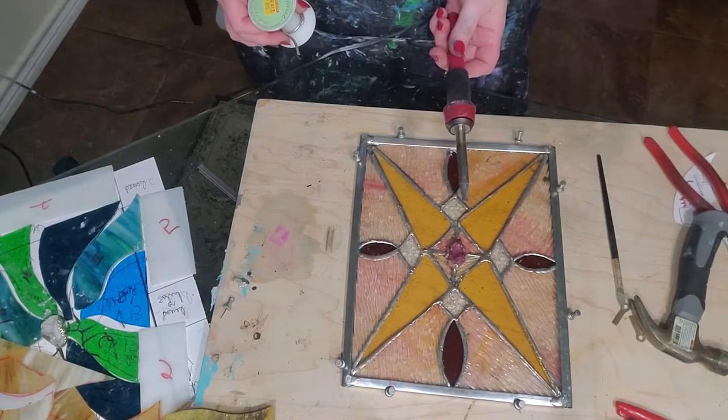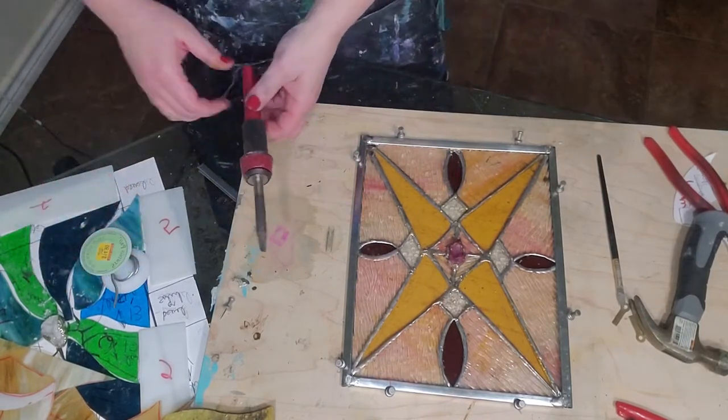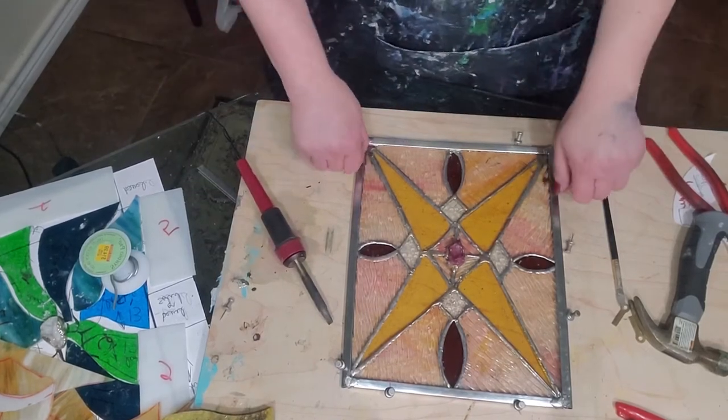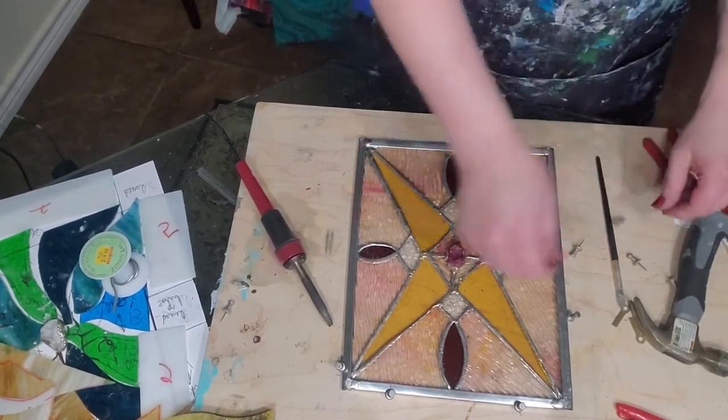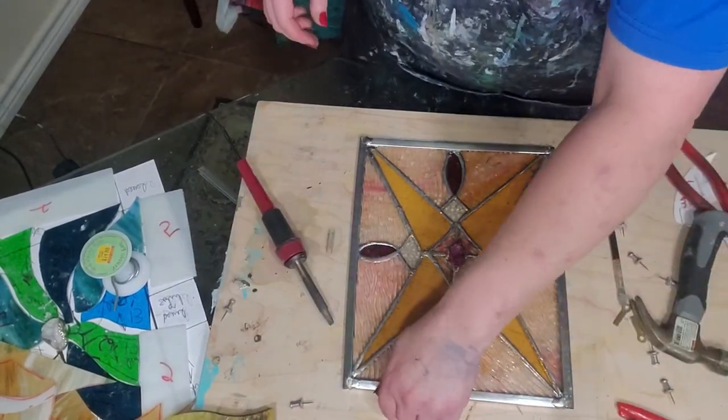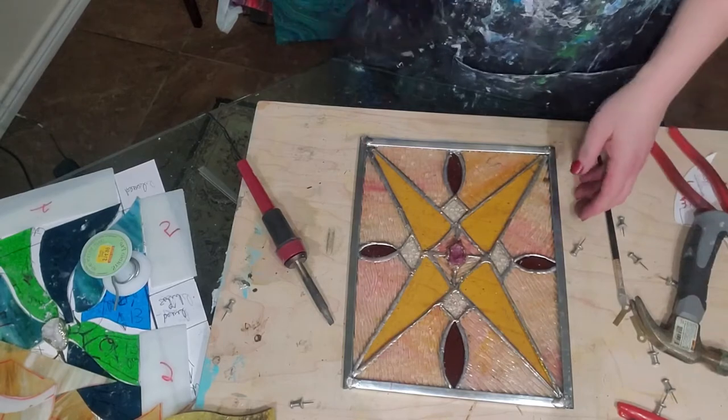Now that side's done. Give it just a second to cool, and while it's cooling, take your thumbtacks out. We're gonna flip it over and do the same thing to the back. Then we'll put in the handy hangers.